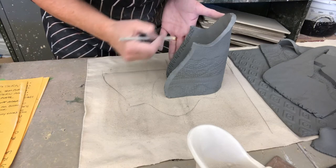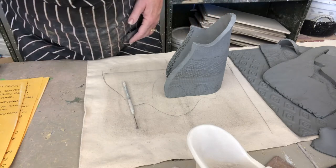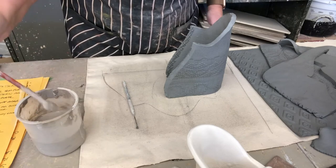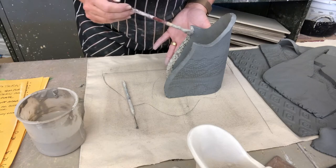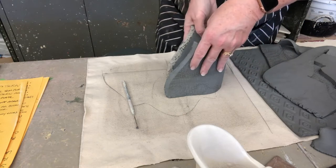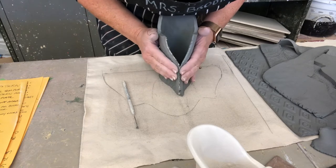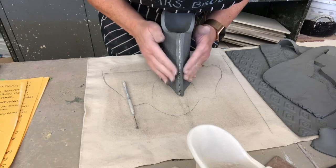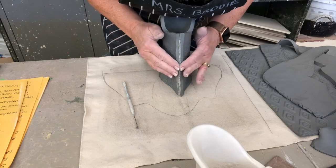A needle tool does a better job. Then slurry — but folks, we're using the white earthenware so we need to use the white earthenware slurry. Don't use the brown — they're two different kinds of clay with two different firing temperatures. I'm going to add some slurry — this is a really gooey slurry so I think one side is sufficient. Now I'm going to bring them together, line them up, and close them. You should have some oozing — if you don't have slurry oozing, you haven't put enough.